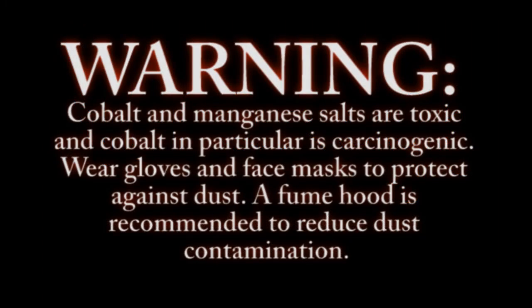Cobalt and manganese salts are toxic, and cobalt in particular is carcinogenic. Wear gloves and face masks to protect against dust. A fume hood is recommended to reduce dust contamination.